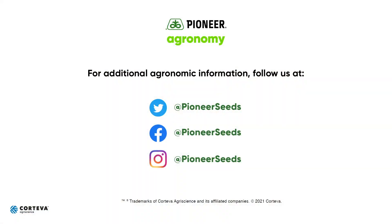Thank you for your business, hope this helped. That concludes this Pioneer agronomy video podcast. Visit our page on Pioneer.com and follow us on Twitter and Facebook for more agronomy insights.